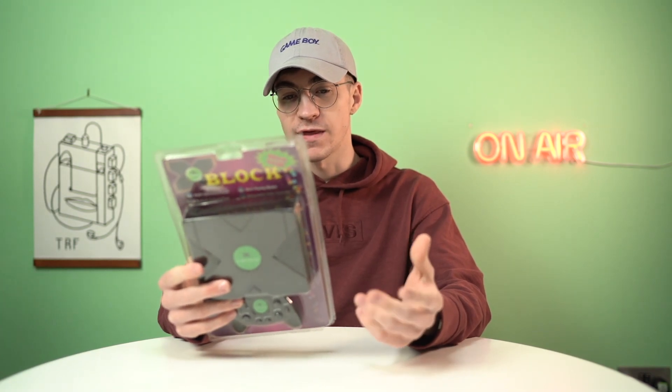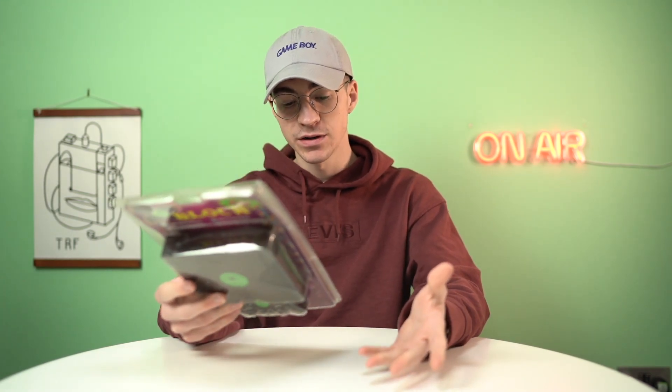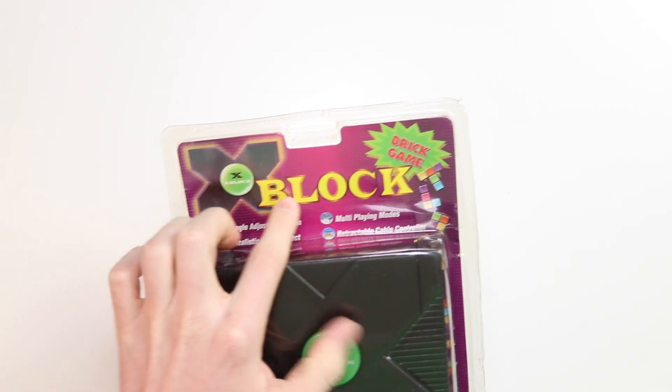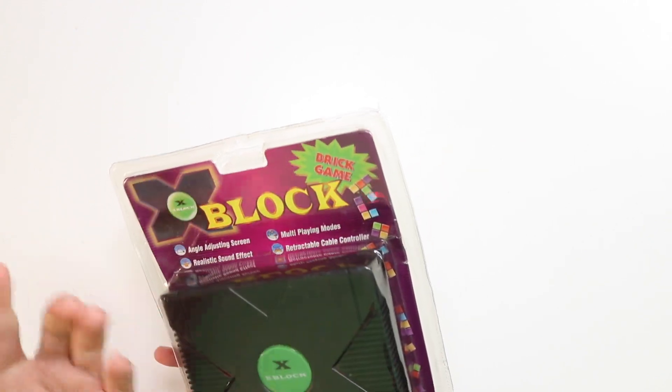I've seen so many people being scalped for these online, paying thousands and thousands of pounds, but I actually only paid £20 for this, which I think is a very reasonable price. So, as you can see, this is the X-Block Series X brick game.